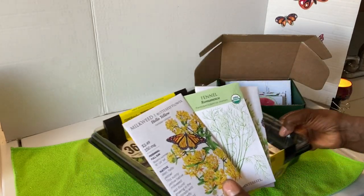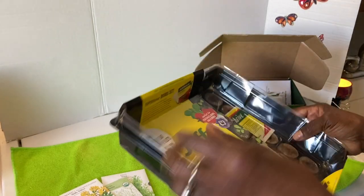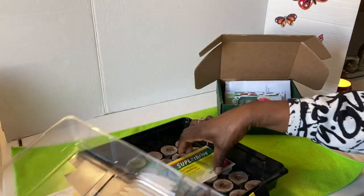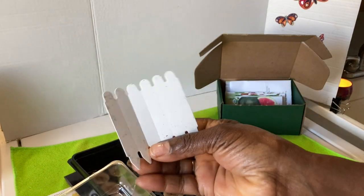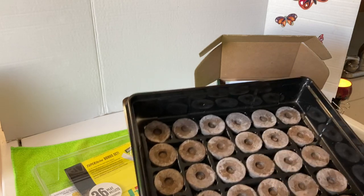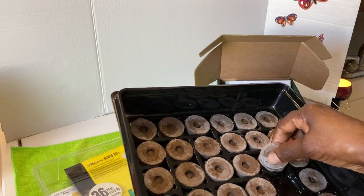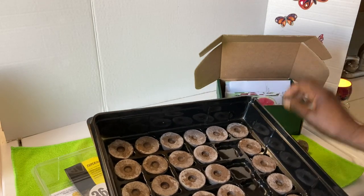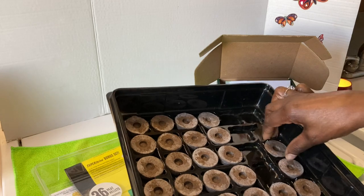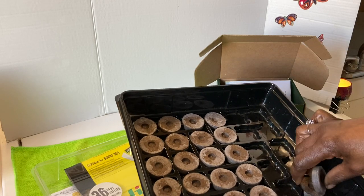I'm going to get started by using the peat pellets. Peat pellets are the easiest way that I know to start your seeds indoors. Everything that you need, including the labels, are all in a kit. Instead of using all of the cells, I'm going to use about four of the cells. I'll take a pot of hot water and place them under grow lights. I'm going to take these out.